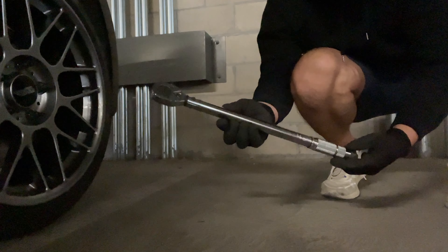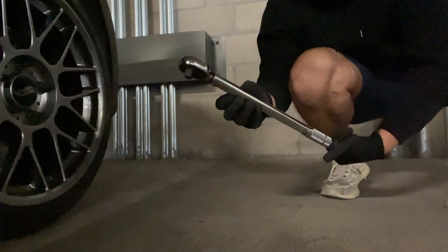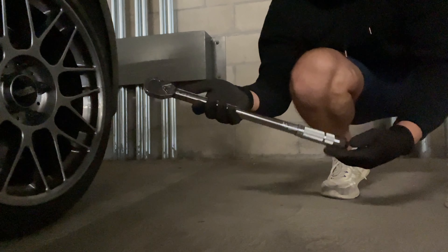This right here is a must-buy — I think it was about 23 bucks. It's a torque wrench from Harbor Freight, and you don't need the fancy electronic ones. This one goes from 10 to 150 foot-pounds, which is exactly what you need.